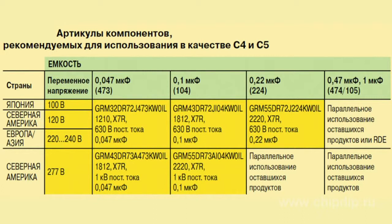Capacitors rated from the DC voltage of 630V have a rated capacity ranging from 0.001 to 0.22pF, while capacitors designed for the DC voltage of 1kV offer a capacity ranging from 47pF to 47nF.